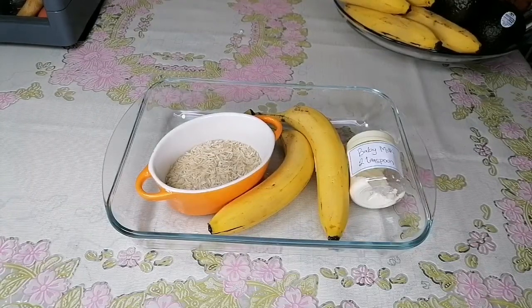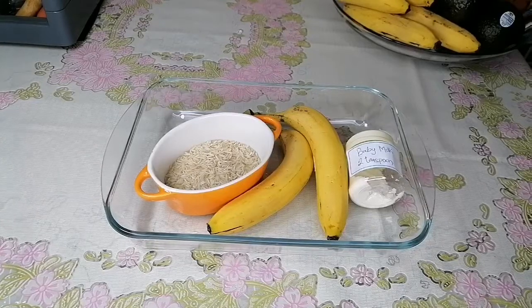Okay guys, let's get started. In this video I wanted to show you how you can add rice and banana to your baby food.